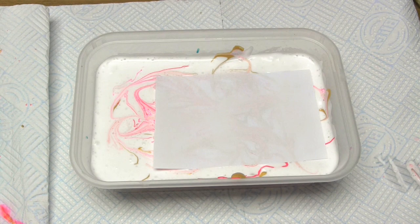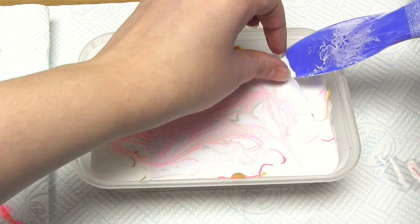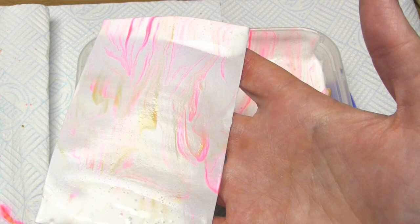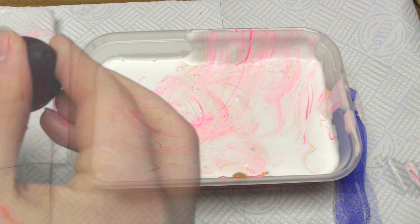I then placed a piece of paper on top and waited a short while for the paint to absorb into the paper. When I removed the paper I kind of pulled it down over the side of the container in order to remove as much foam as possible. As you can see there's a sort of marbled pattern that's appeared, but it's quite pale. So if you want a more vivid result using acrylic paints, I personally would recommend the liquid starch method more.